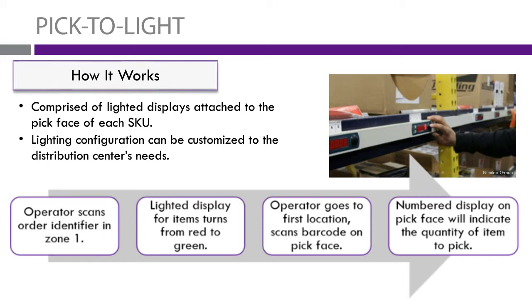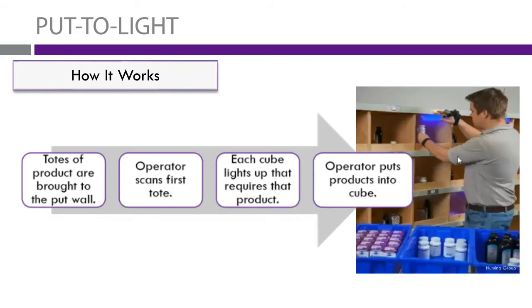Put-to-light and pick-to-light are very similar, but there are a few key differences. With a put-to-light system using a tote setup, you go and pick each tote, then bring the totes to the put wall. The operator scans the tote, the put wall lights up for each cube that requires the product, and displays the amount the picker needs to place in that cube. When done, they click the light above it, turning it off, and move to the next cube.